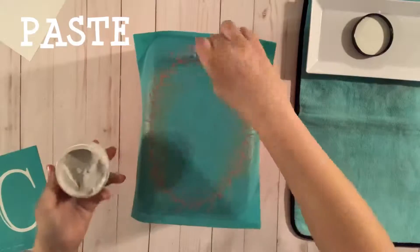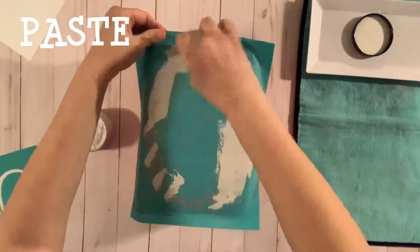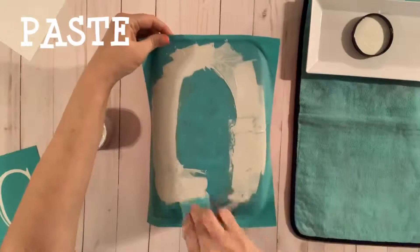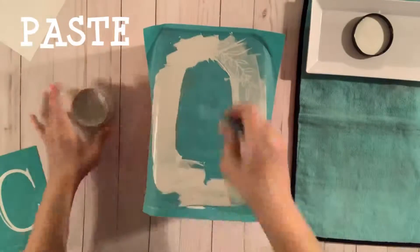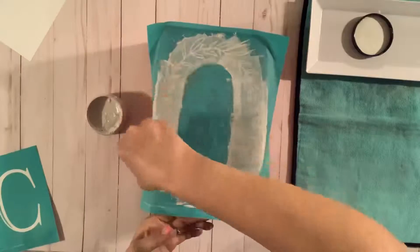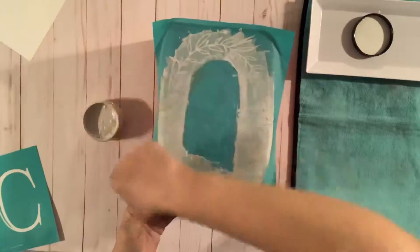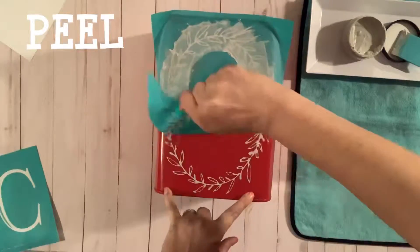Here we've got our fawn paste. We place the transfer on and then cover the open screen area with paste. Make sure you get all the little areas, then scrape off any extra and put it back into the jar — we use very little actual product. Get it all in there; sometimes you notice little areas you might have missed, and then we go ahead and pull it off.